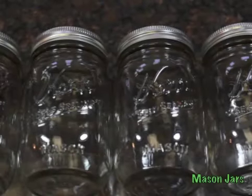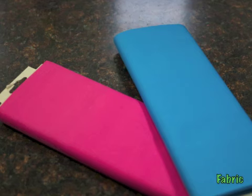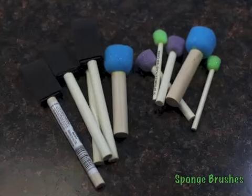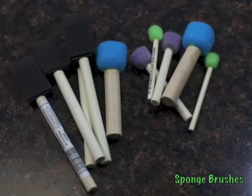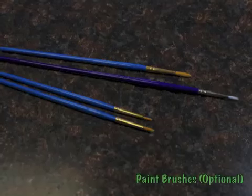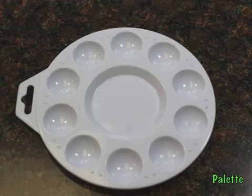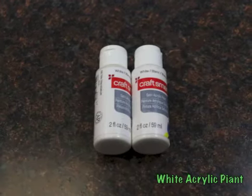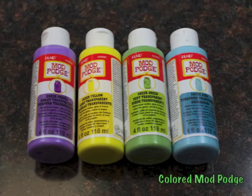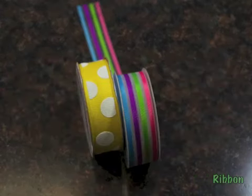For the project, you're going to need some mason jars, some fabric, stencils if you want to get a little fancy, different kinds of sponge brushes, pencil, ruler, and scissors. Paintbrushes are optional, a paint palette, white acrylic paint, colored Mod Podge — yes, they have colored now — puffy paint, and some ribbon.